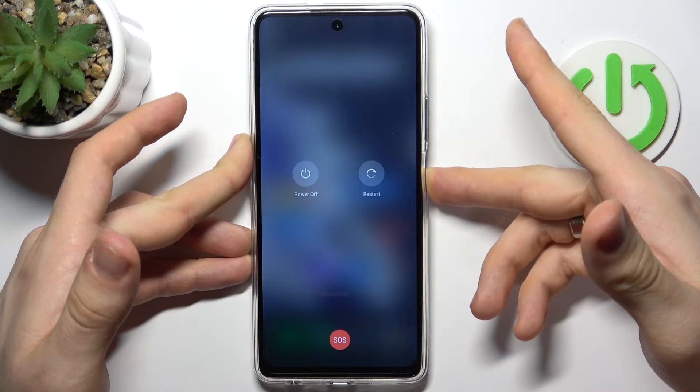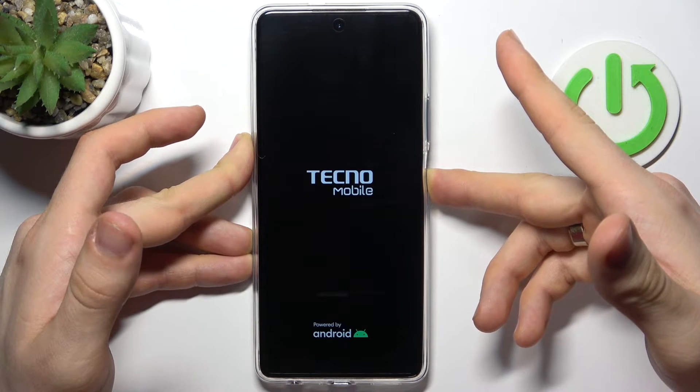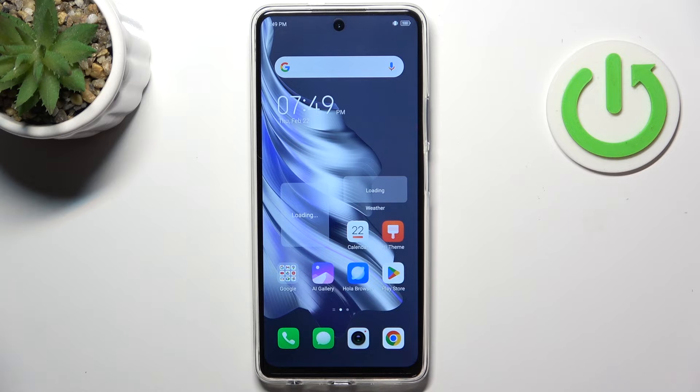But you need to understand that it will not help you in case when your screen is damaged. It can help you only in a situation when your Tecno mobile operating system — so Android — just crashed or lost the touchscreen driver or something like that. And because of it, you can't use your touchscreen. In this situation, you just need to perform the force restart, as was shown a moment ago.